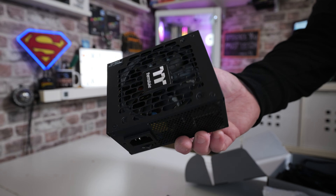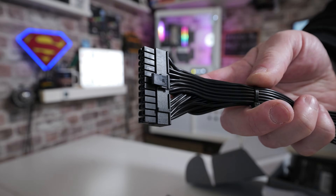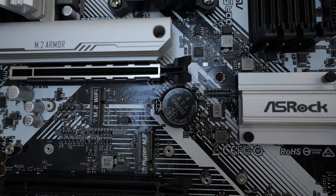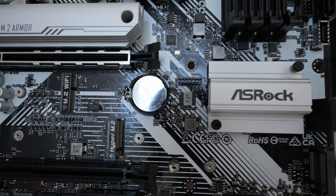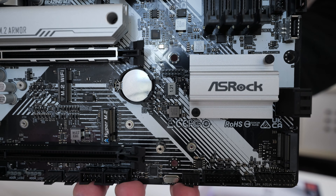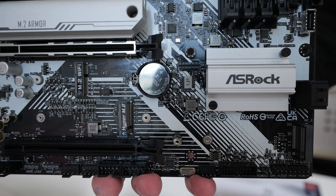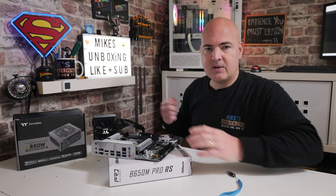Other things you need: a power supply, and a 24-pin power connector to attach to your motherboard. It's also worth knowing which BIOS version is on your board. ASRock makes this super simple — if you locate your BIOS chip on the motherboard, which is just here next to the chipset, you can see it clearly says 1.21. So that's BIOS version 1.21, and you can tell from that whether you need to update it.